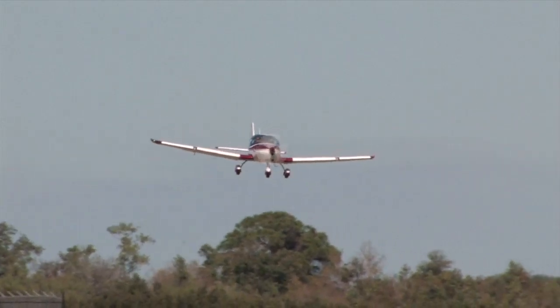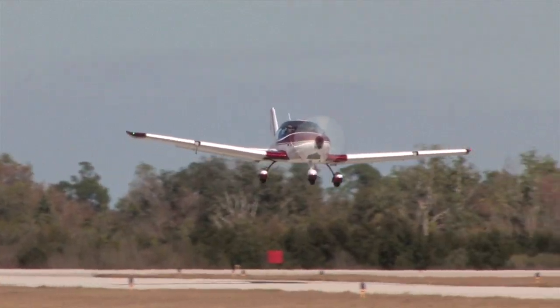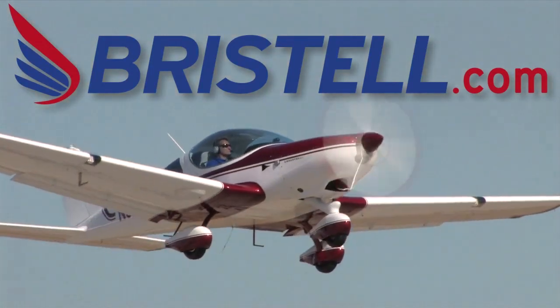Are you ready for the next generation of light sport airplanes? Check out the all new Bristel — fast and easy to fly. Learn more at www.bristel.com.